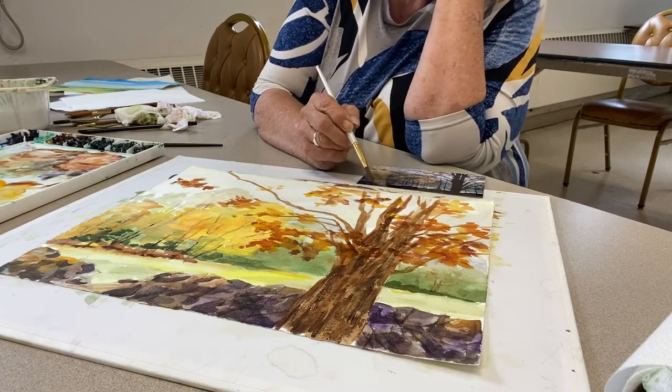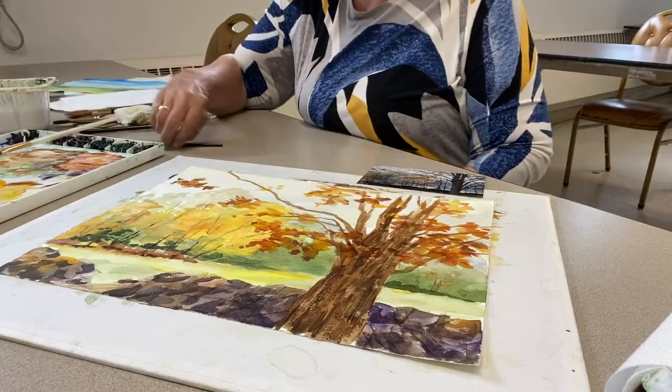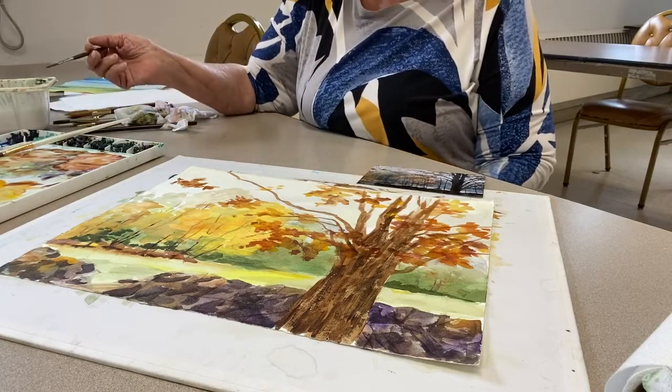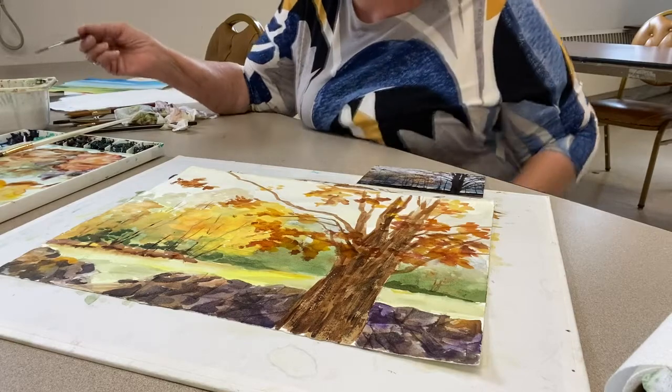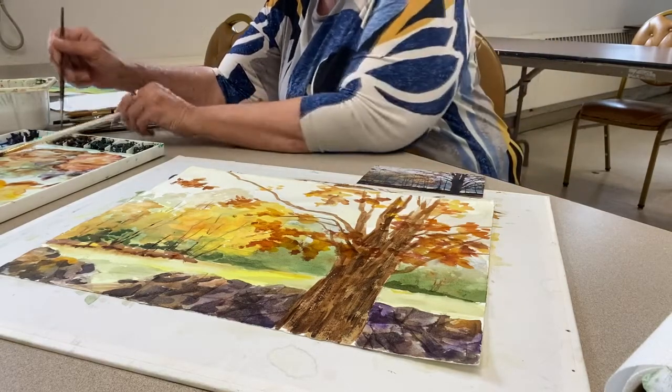How are we doing on time? I'm way over, right? Oh, you're fine. It's going to be a two-part series. All right, so I want to get something that's almost, almost black — but not black. We're going to use some burnt umber and a little bit of blue.